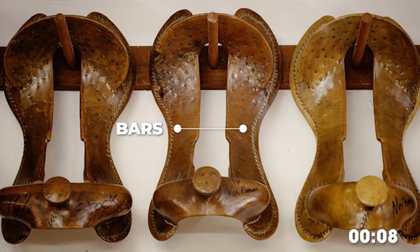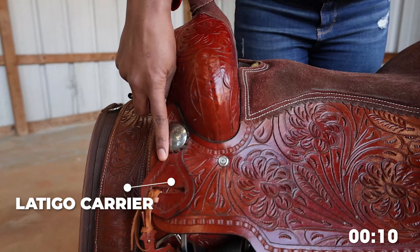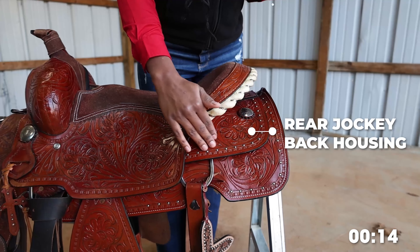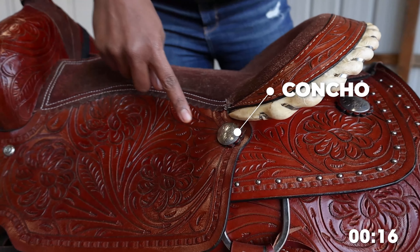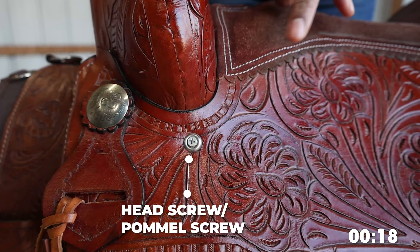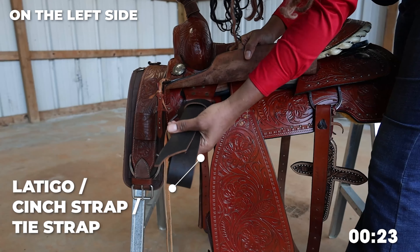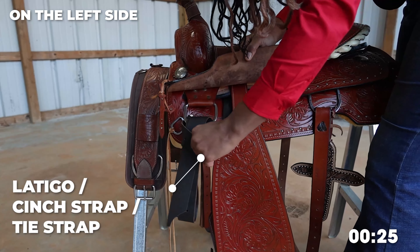Gullet, bars, saddle fleece or shearling, latigo carrier, seat jockey, rear jockey or back housing, skirt, conchos, head screws (sometimes called a pommel screw), D-ring, saddle strings, front rigging D, rear rigging D, latigo strap (also known as cinch strap or tie strap).